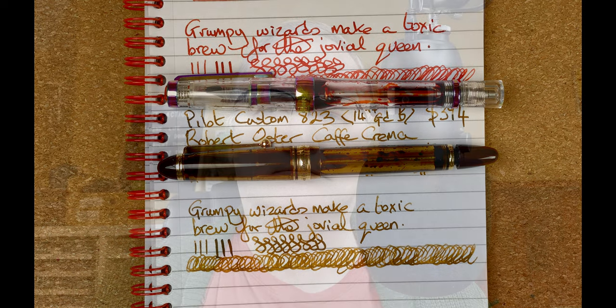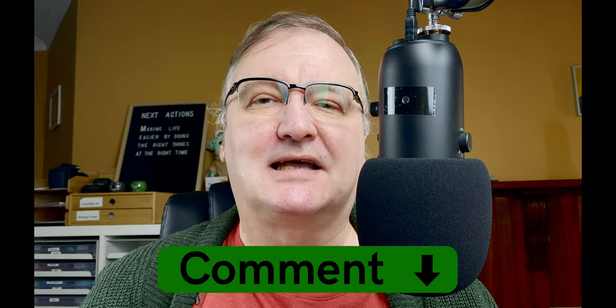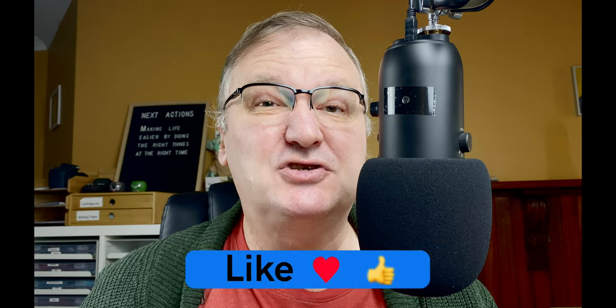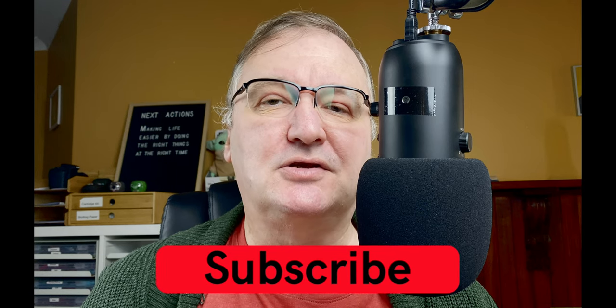I hope you've enjoyed today's video. What are your thoughts on these pens? How would you rank them? What differences would you use in your scoring? Please drop a comment below to kick-start the conversation. Hit the thumbs-up button — every like and comment helps with the YouTube algorithm. If you haven't already, please subscribe to my channel so you can get new videos as I release them. I'll talk to you again soon.